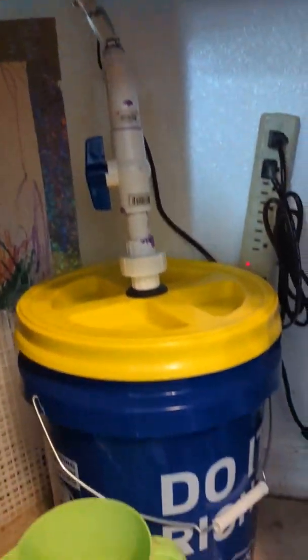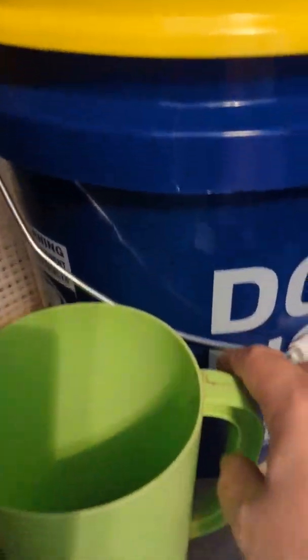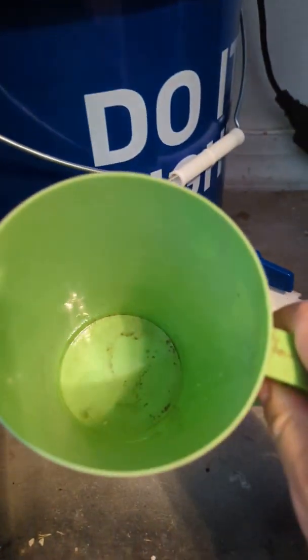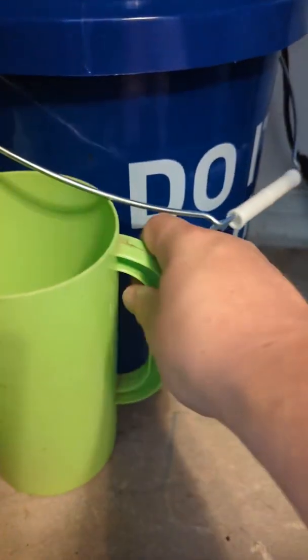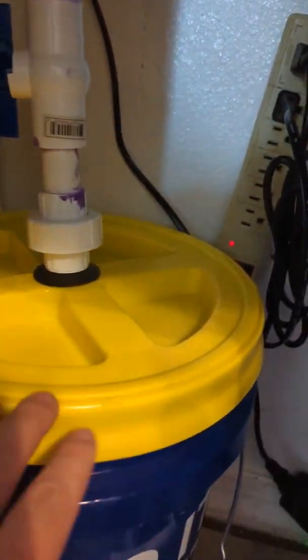Here's the canister filter after about a week — it's running good. There's a small leak I've been catching, just to see how much it is. This is how much leaked in about 24 hours. Here's the pump; everything's running well except for that small leak.